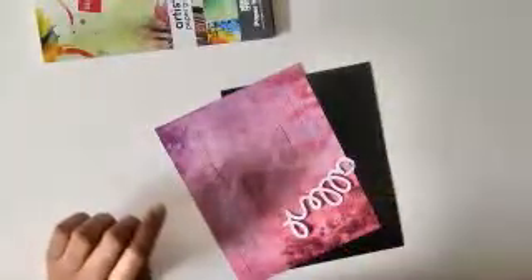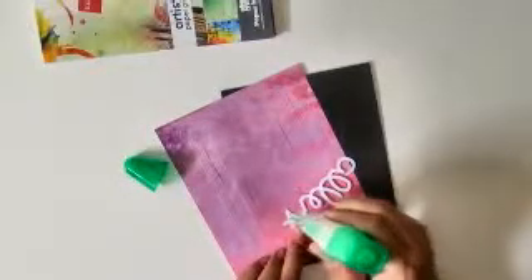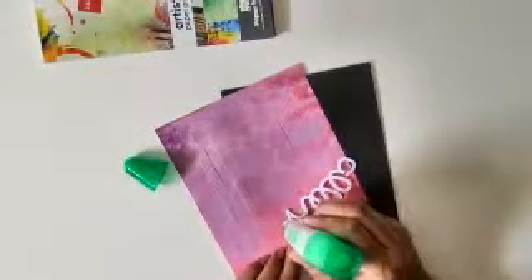Now I want to stick this hello, so for that I'll use Tombo Mono adhesive and I'll just add a little bit of adhesive.